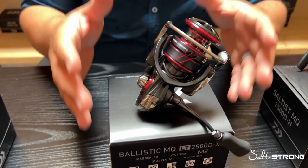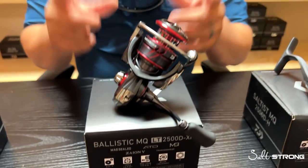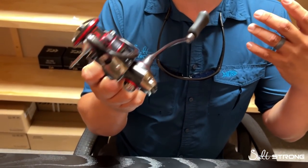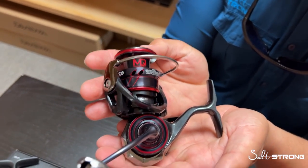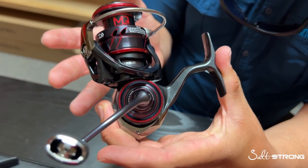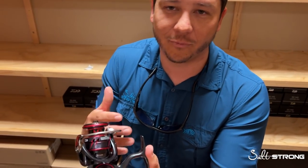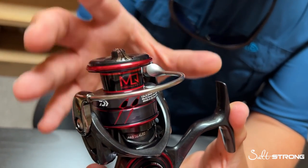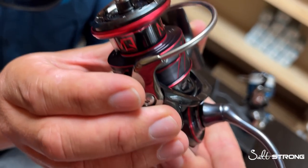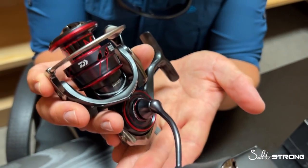The next reel, at about $240, is the Ballistic MQ. A lot of you have been really excited about this model — it was teased back at ICAST 2021, and people have been waiting for it. Daiwa is getting reels out in small batches and limited supply right now, but it's a hot item. The biggest reason for the excitement is the weight. These new Ballistic MQs are made out of Daiwa's Zion V material, which is very similar to their upper-class Zion. This high-density carbon composite allows them to make different sizes and more series of reels while keeping them in a lightweight body.